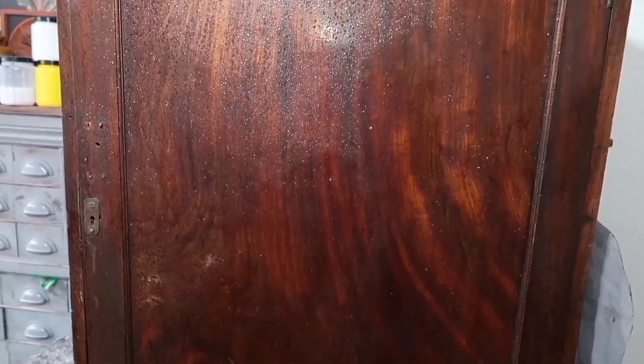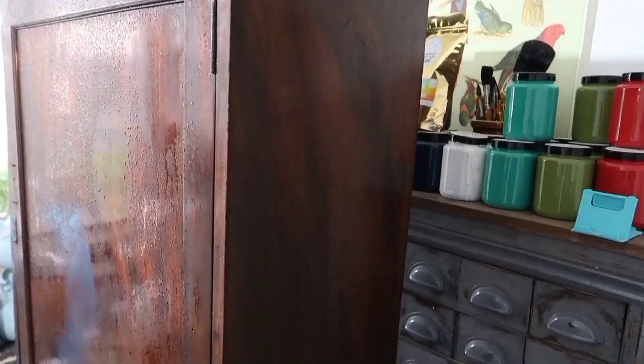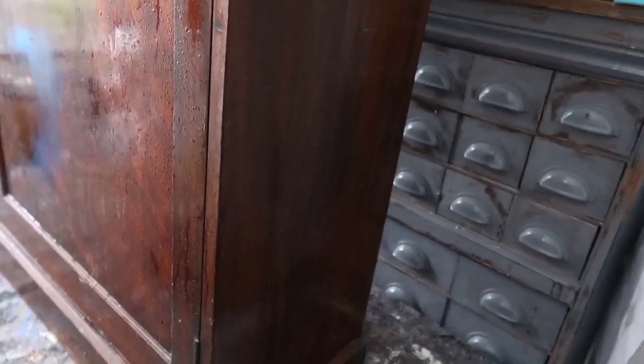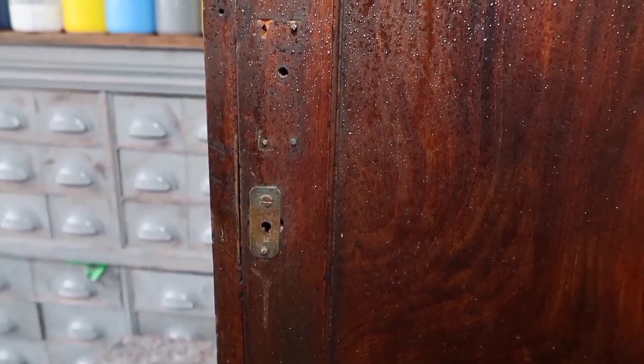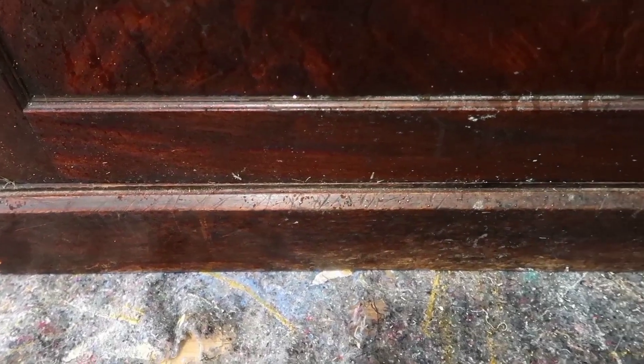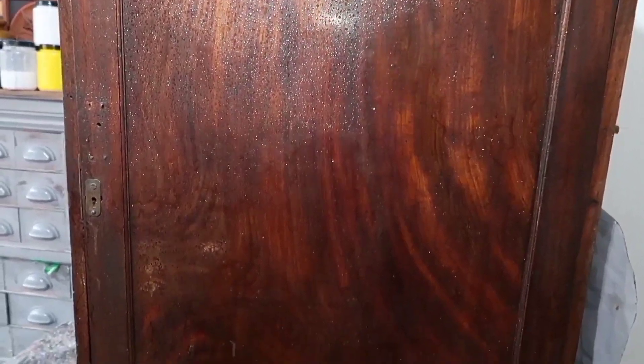Let's take a closer look at this cabinet. The thing I loved most about this cabinet was this centre section. I'm not entirely sure what wood it is, but I think it might be mahogany or some sort of rosewood. If you think you know what wood it is, let me know in the comments below.